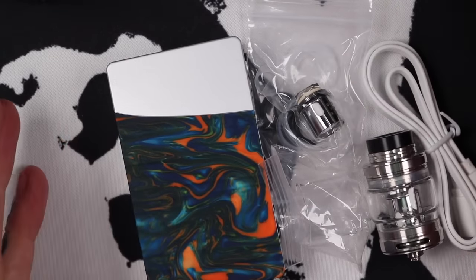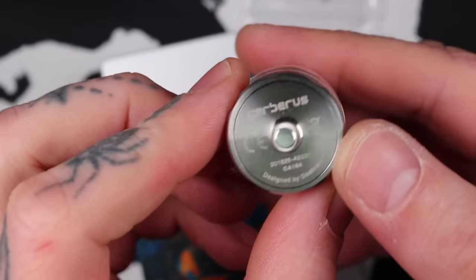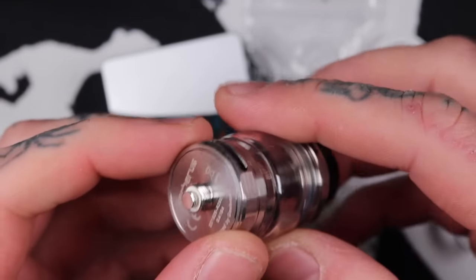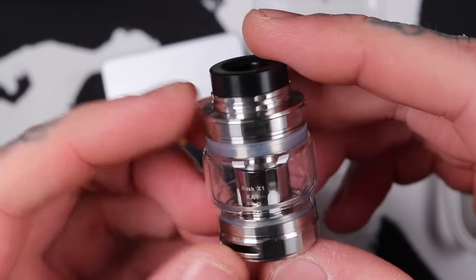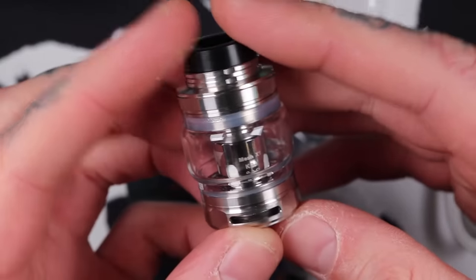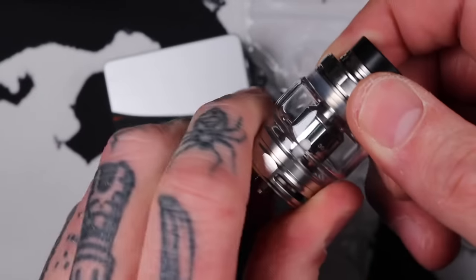Let's have a quick squiz at the Nova. It is a pretty simple mod and it has the same chip as the Aegis Legend, so we won't need to spend too much time on that. The sample packaging I received isn't worth showing. It did come as a kit with this little Syribus sub-tank. I didn't bother testing it — it takes exactly the same coils as the tank that came with the Aegis Legend. Quite decent flavour for a sub-tank. It's going to be basically the same as the Aegis Legend kit tank, just looking a little different.